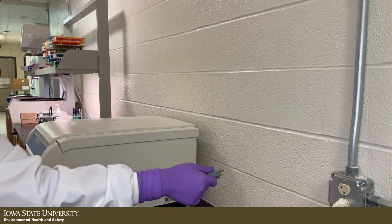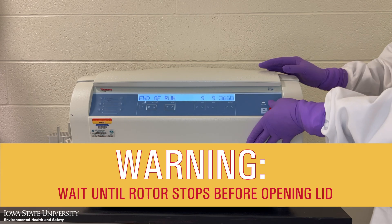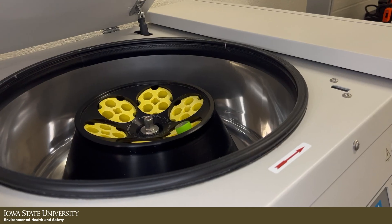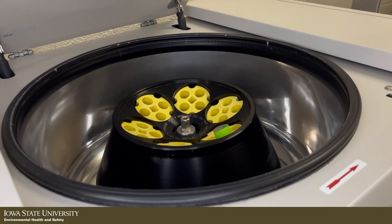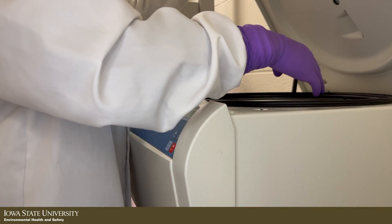It is important to note that pulling the plug will only stop power to the rotor, which will still spin until it is slowed to a stop by friction. Wait until the rotor has completely stopped before opening the lid. A wobbling centrifuge usually occurs when the rotor is not balanced, and it may cause significant damage and injure the operator and other laboratory personnel.